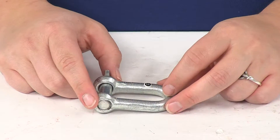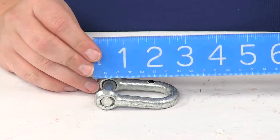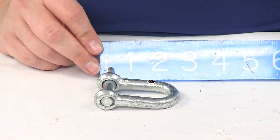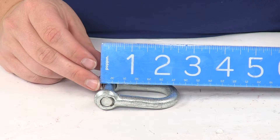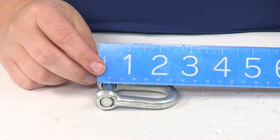As far as the dimensions on this, the pin diameter is going to be seven sixteenths or eleven millimeters. Overall it's going to measure about two and three quarters inches long from the end of that shackle to the top of the bolt there.